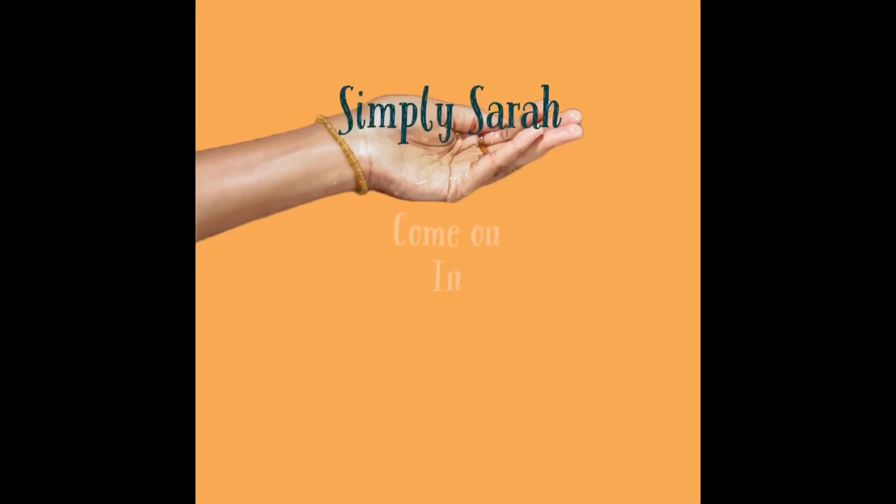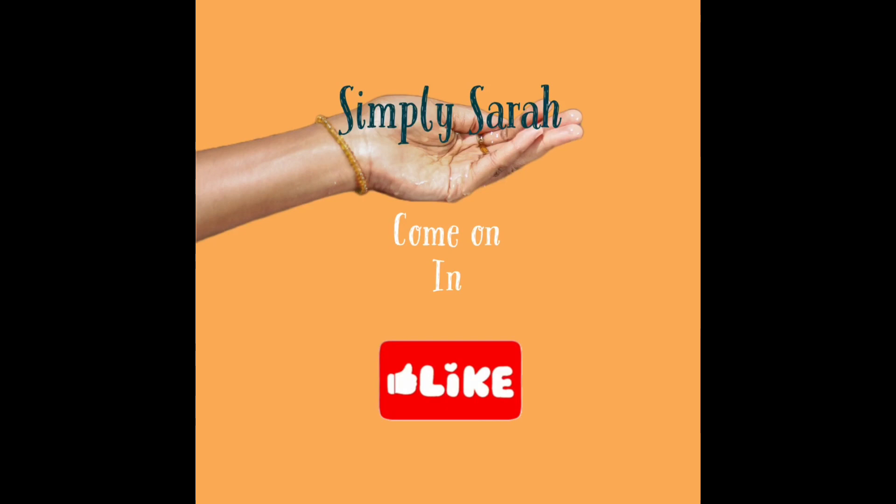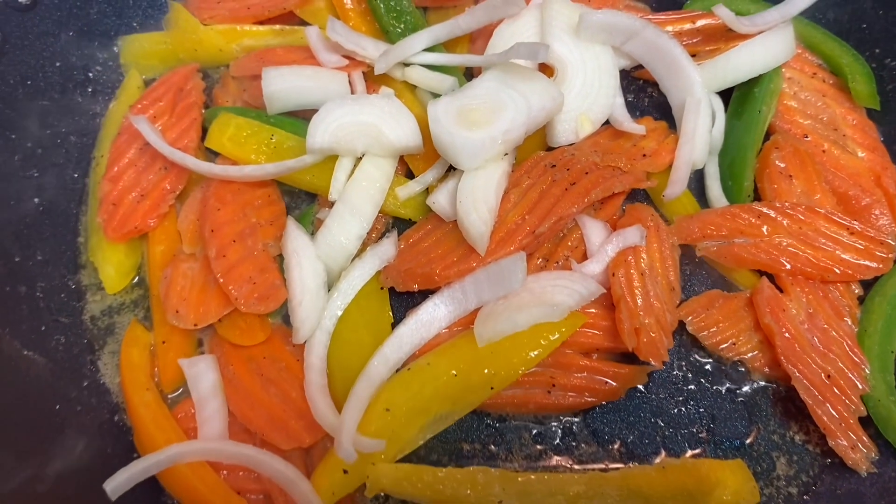Hey y'all, welcome back to another video. Today I prepared for you some jazzed up cabbages — this is what I call it. Let's jazz up some cabbages.